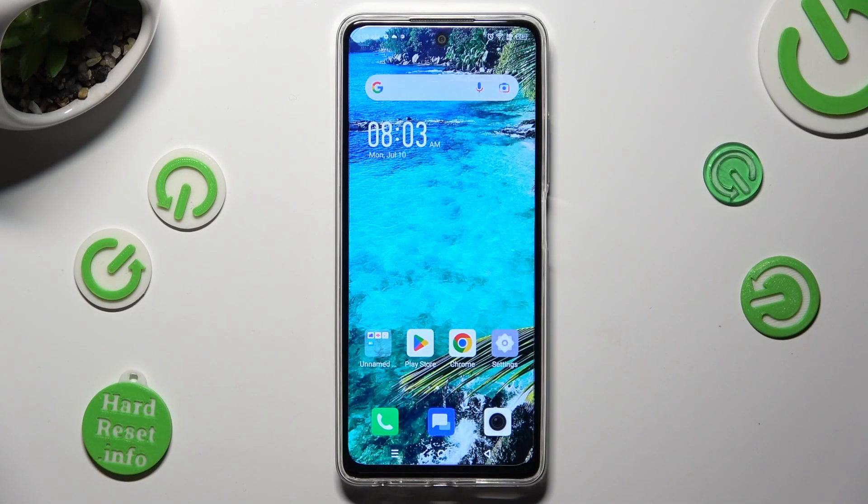Hi, in front of me is Infinix Hot Ferdy, and today I would like to show you how you can switch on or off location of this Infinix.